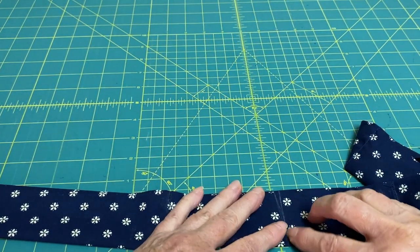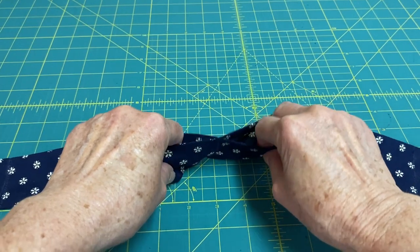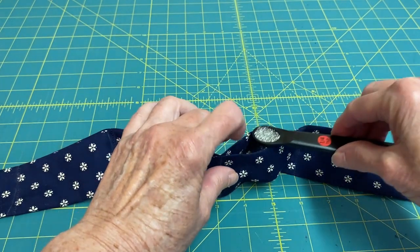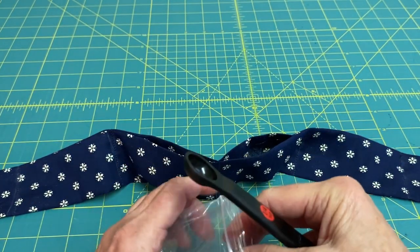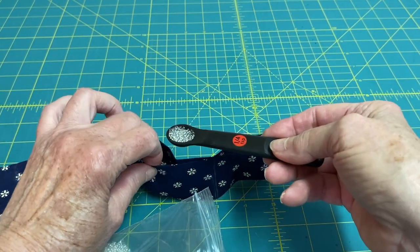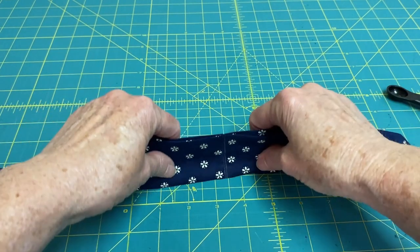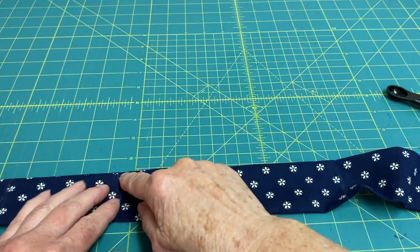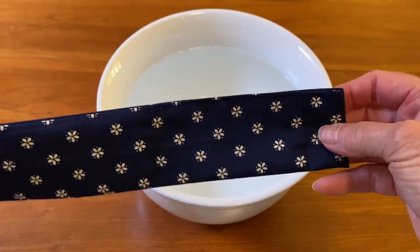Sew this pocket shut. Finally we're left with the two middle pockets — again insert a quarter teaspoon of beads into each pocket. Make sure that the beads are down towards the folded edge and then edge stitch along this opening to close it up.